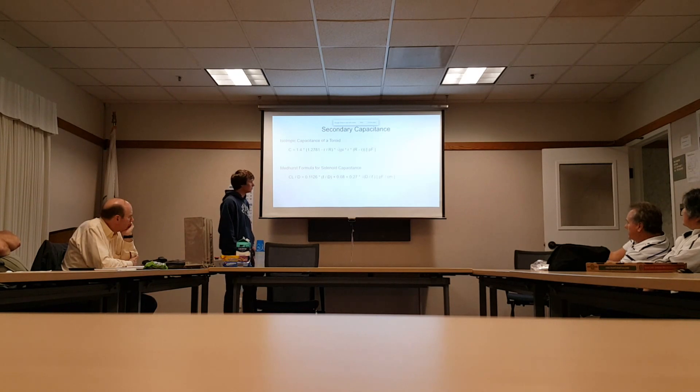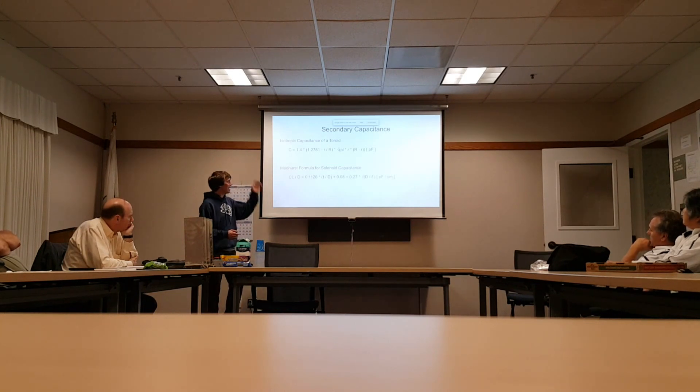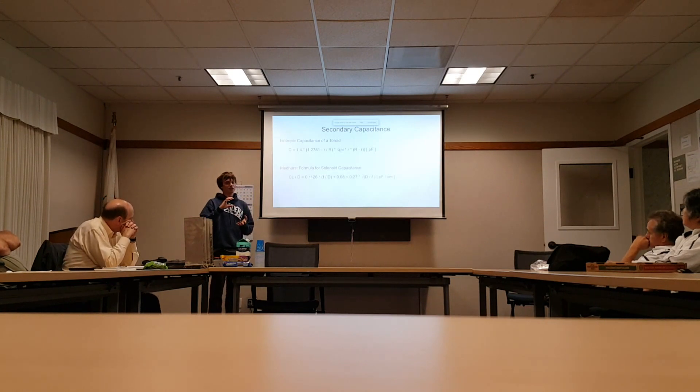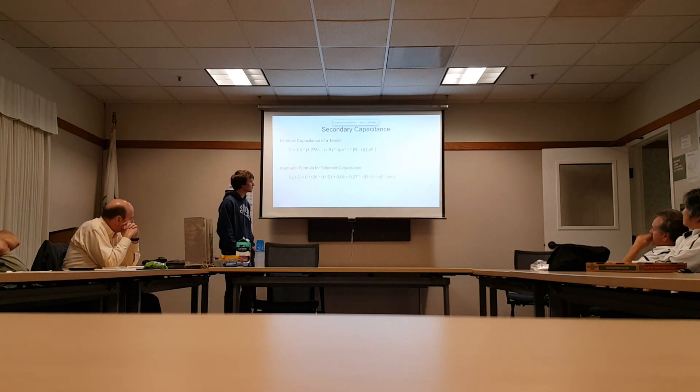The five percent error I would actually attribute not to problems with this formula, but to the fact that when you add the toroid and the coil, the capacitance you end up with is a little bit less than the sum of the parts. The reason is you get some electrostatic shielding — so you end up with a slightly higher frequency than you get from just adding them together, and we did. As far as I can tell, this formula does quite a good job.